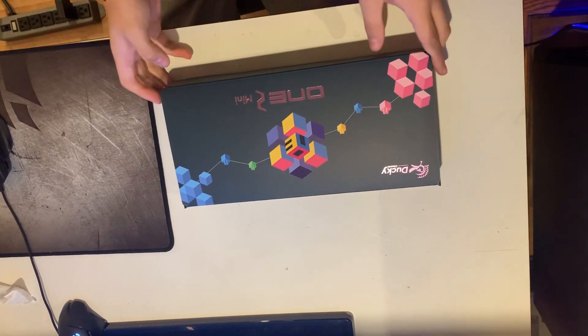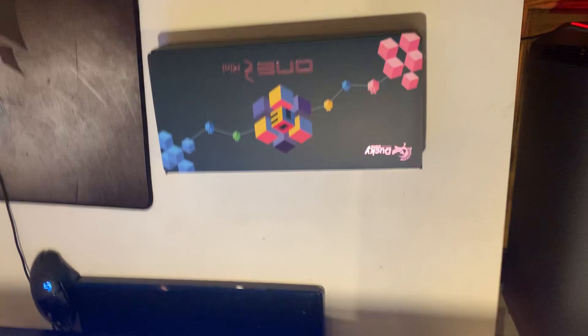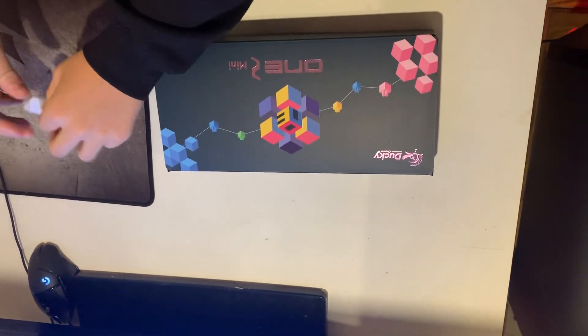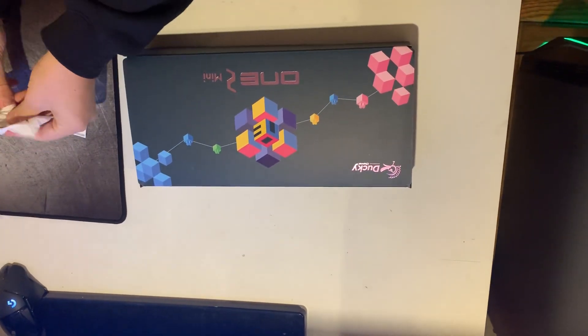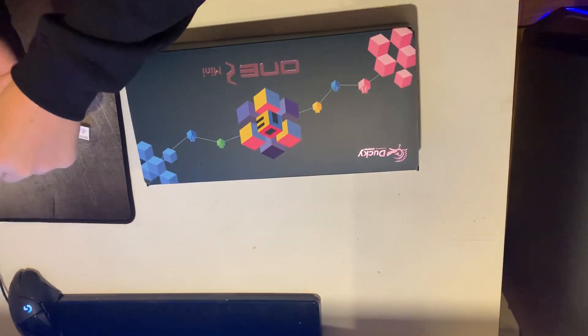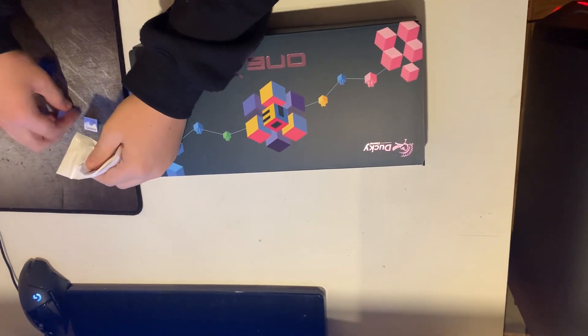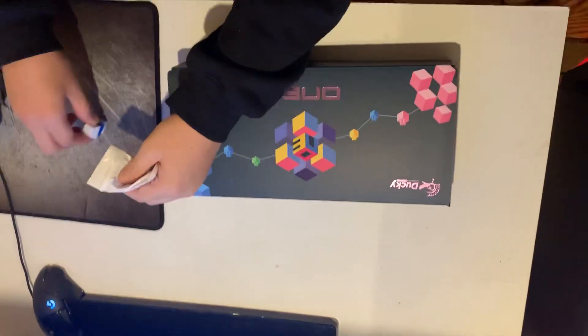Okay, hold on, let me open this random thing they came with — random like three keys. This is not the keycaps though. I got a white one, an F7 key, an E key, and a Delete key. Kind of whack.